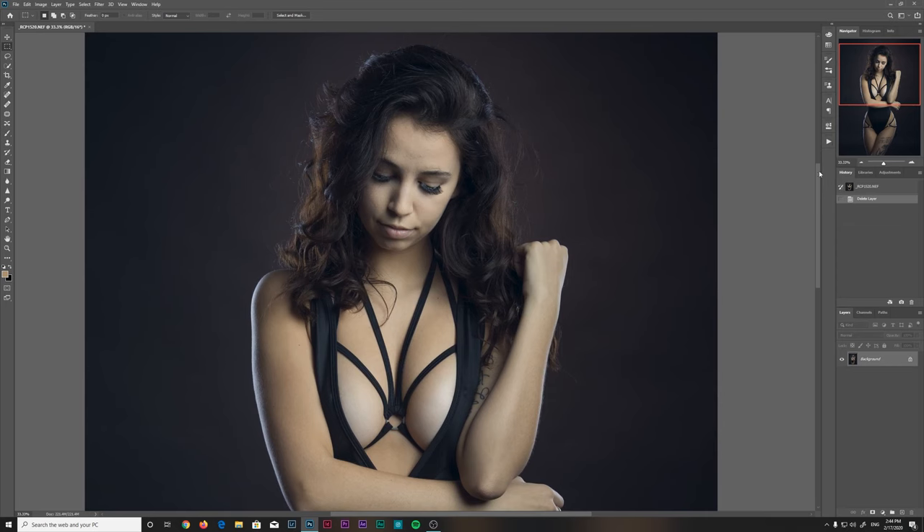This video is much more about how I personally edit photos than anything else. So if you want to find out how I achieve what I do in my editing, this is the perfect video for you.